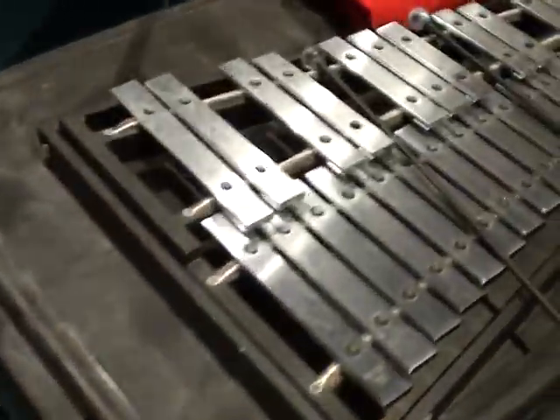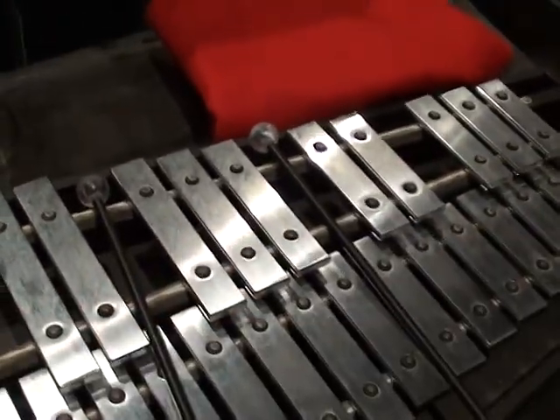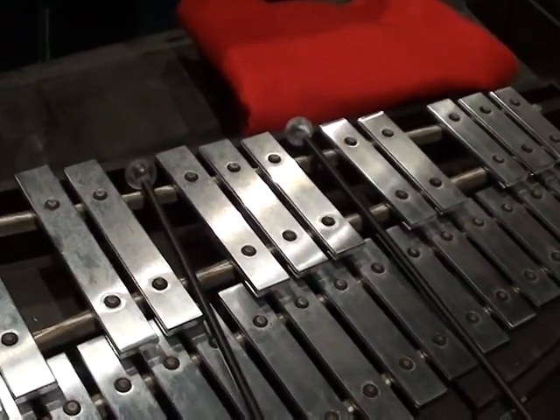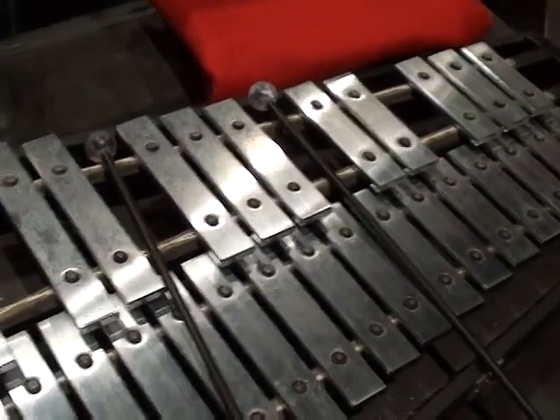I'm going to lay this down and go over the bells. Notice the bells are set up the same exact way — you've got your white keys on the bottom, black keys on the top. So learning to play the piano is very much like playing the xylophone and the bells.